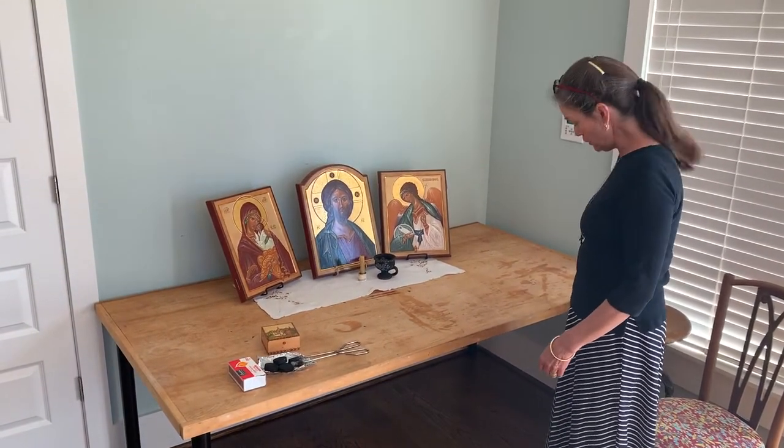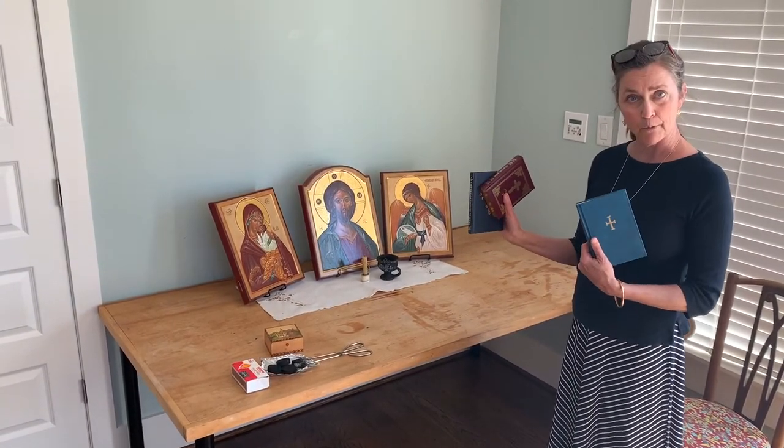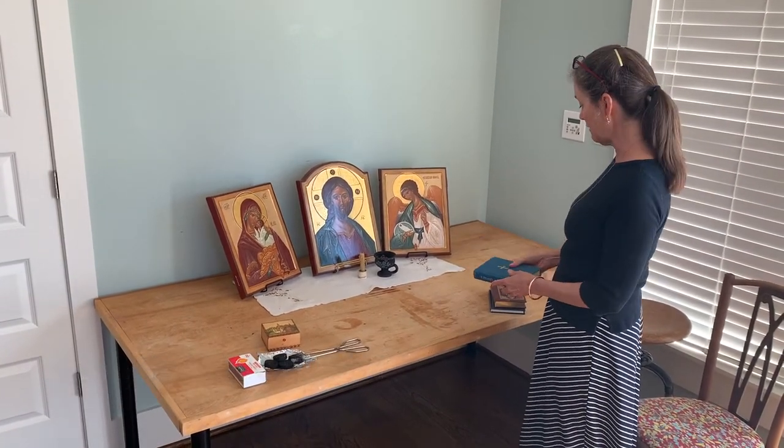The last thing that you're going to use for an icon corner is a prayer book. You can use whatever type of prayers you like, but you need one with morning and evening prayers and maybe an akathist or something like that.